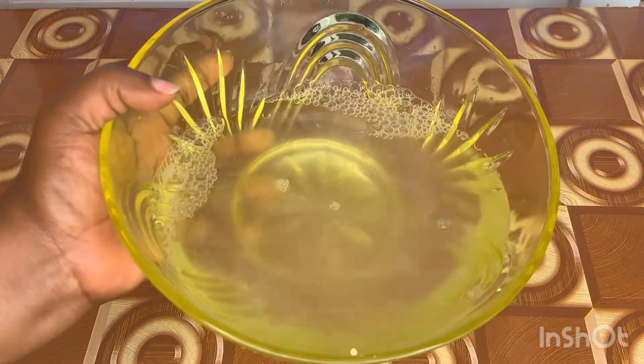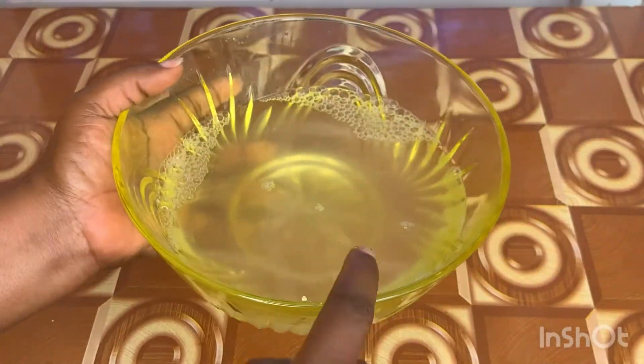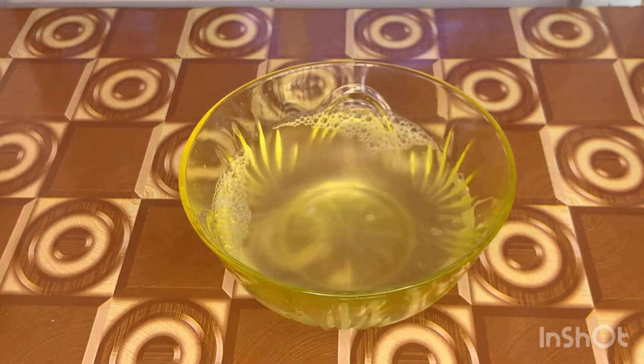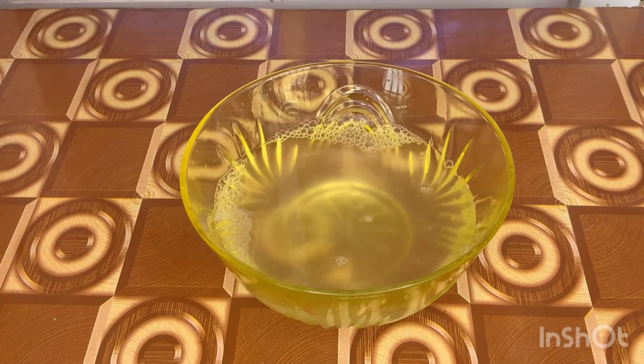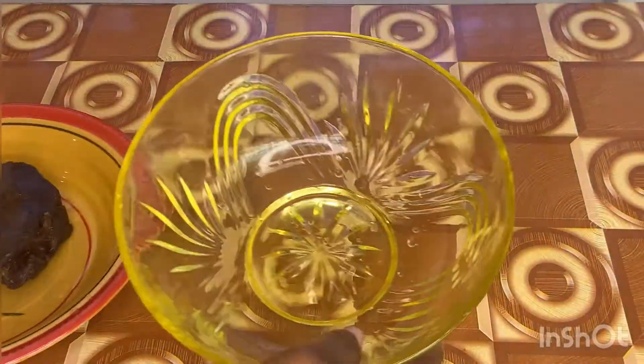Next I'm going to boil the rice water, because we're going to use hot or warm water for this process. This is just going to help us in dissolving the black soap.